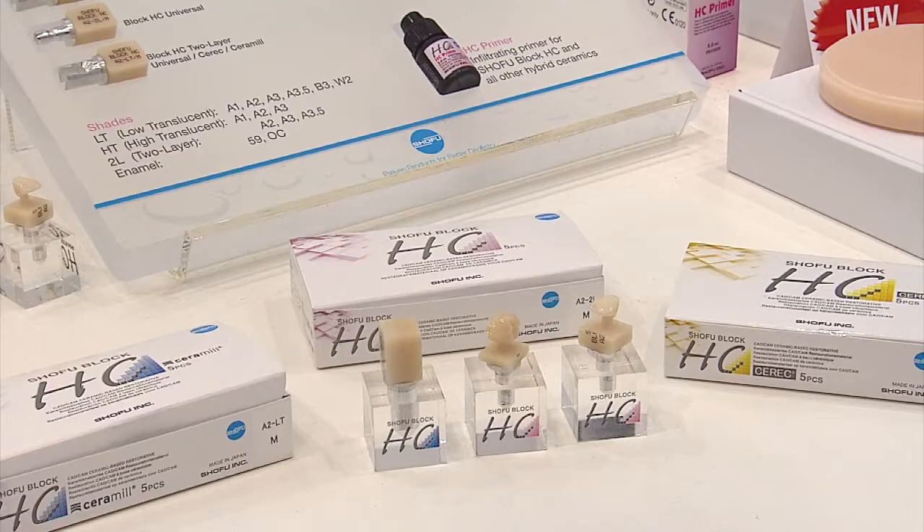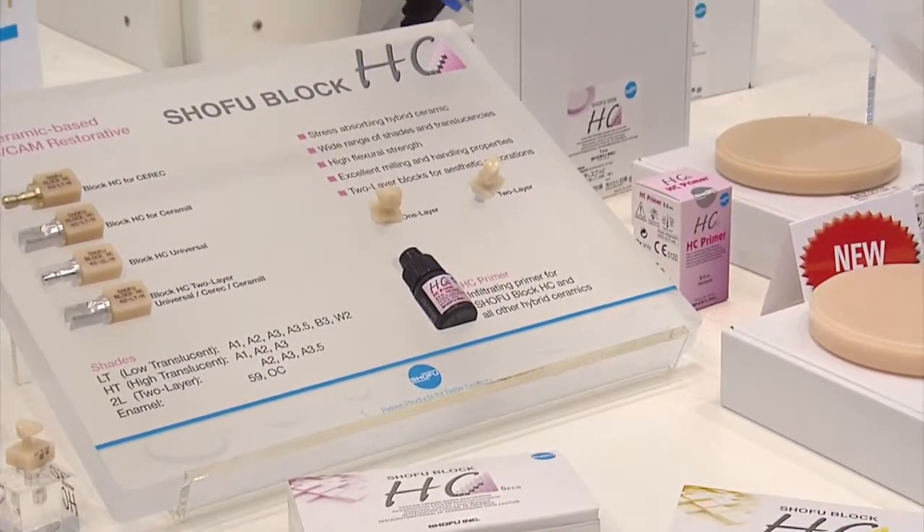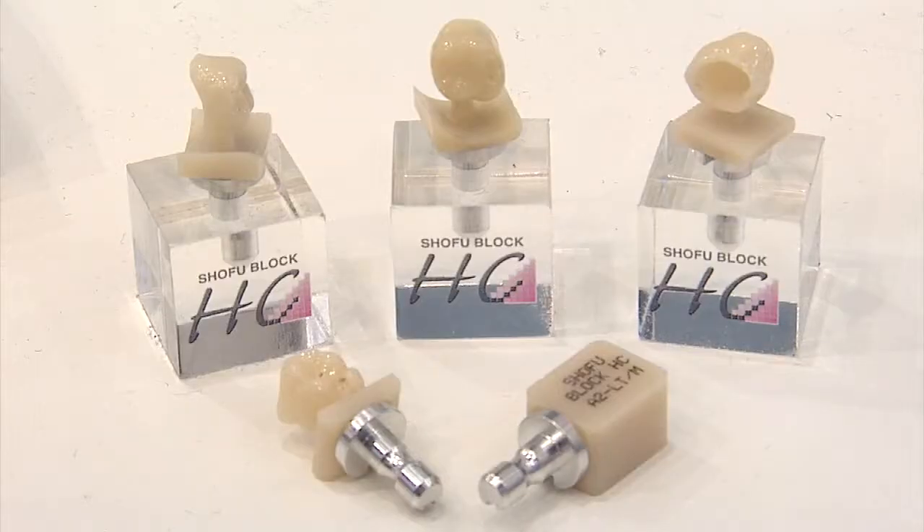The Shofu HC block is a hybrid ceramic material that opens a new dimension to dentistry. It is available for chair-side solutions as well as for laboratory and milling machines.